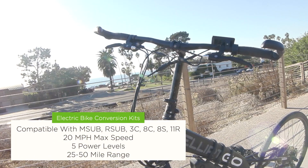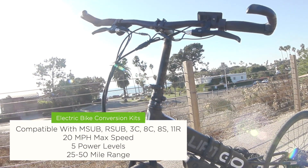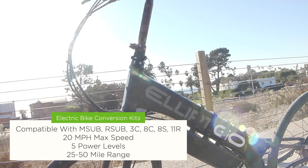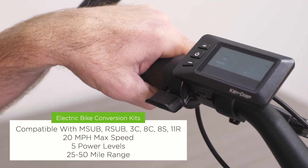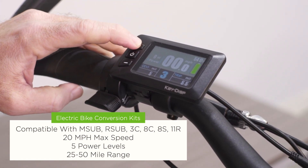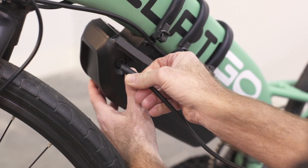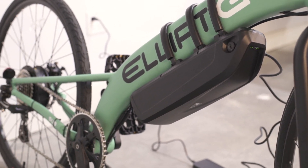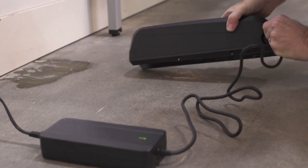You can reach speeds of up to 20 miles per hour using the assist, and the range on a single charge is anywhere from 25 to 50 miles depending on the terrain, riding conditions, and how much power you apply. While you're riding, your display will show your speed, distance, power assist level, amount of power you're currently using, and the status of your battery. You can recharge the lockable battery while it's still on your bike, or remove it to charge from a standard outlet in a more convenient location.